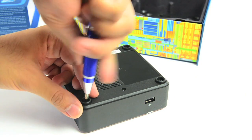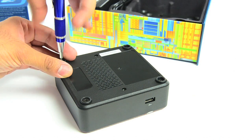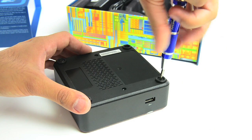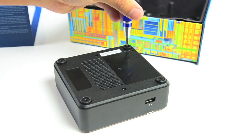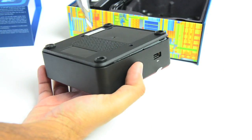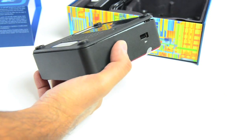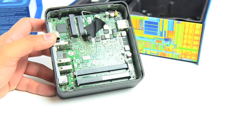There are a bunch of screws on the bottom here — four main ones underneath what look like where feet would go. Just standard Phillips screws. Four loosened. We've got to loosen this one a little more. Take the back plate off, and then that reveals the NUC itself.